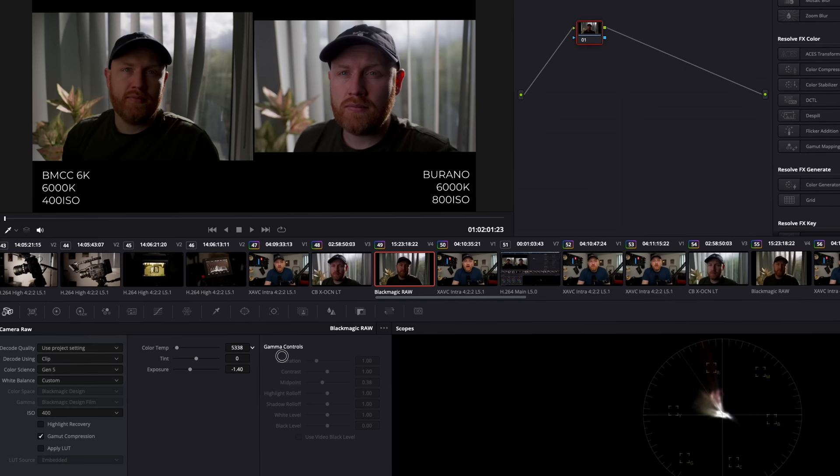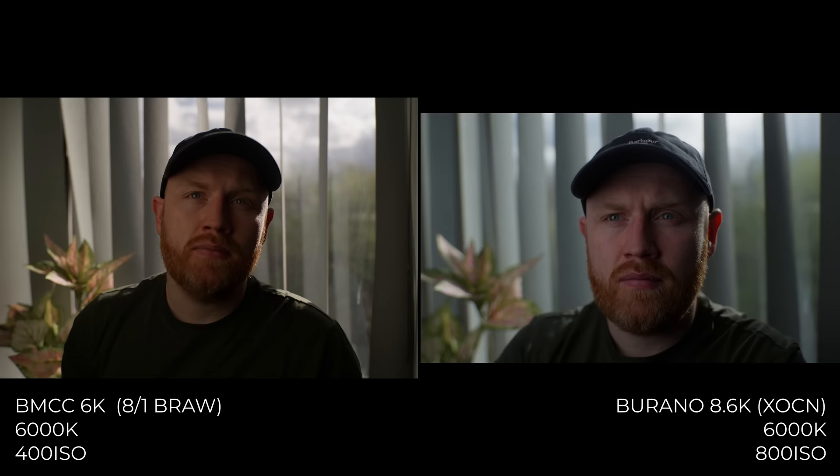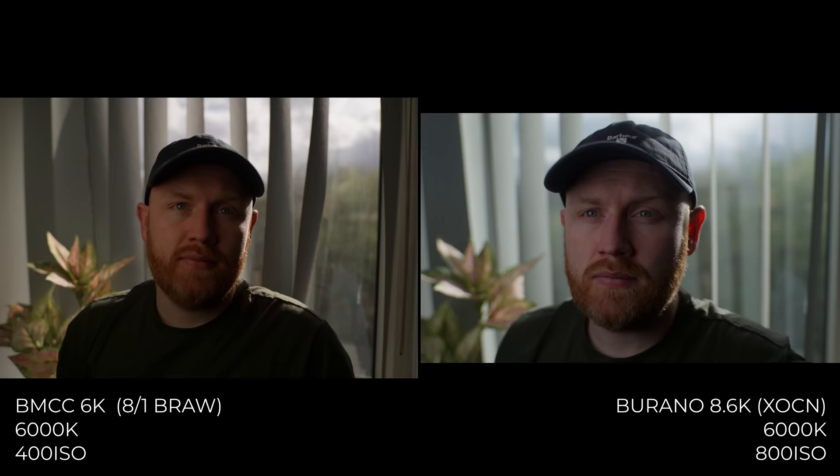Using the RAW settings when editing, both can be corrected. If you look at the sky above my head, the Burano is rolling the highlights off in a much smoother, softer way, but there is a little bit more contrast in the sky of the Blackmagic — I prefer the way the Burano is doing it. If you're wondering why the Blackmagic looks wider, it's simply because it captures open gate, something the Burano does not do, so that's a big positive for the Blackmagic.